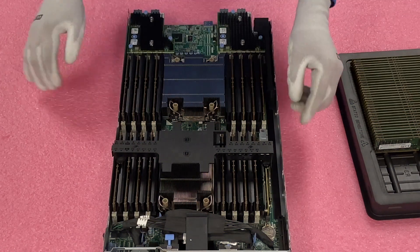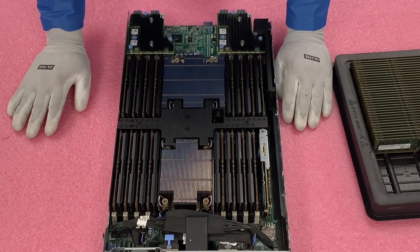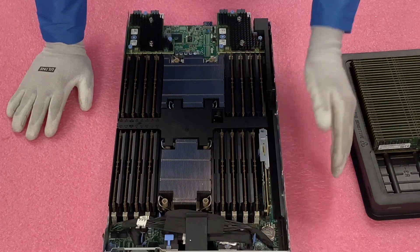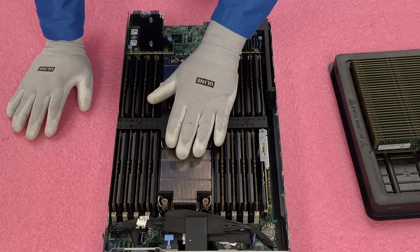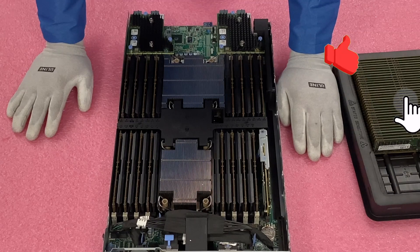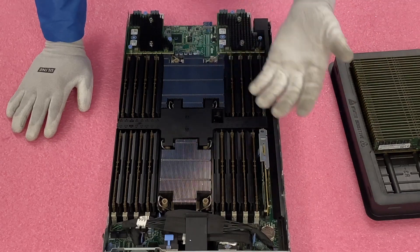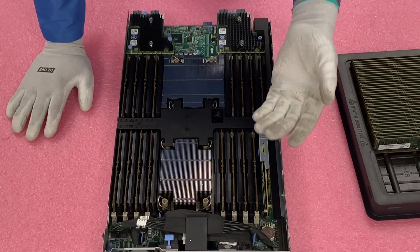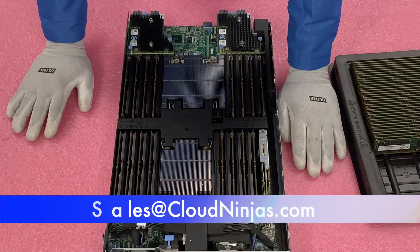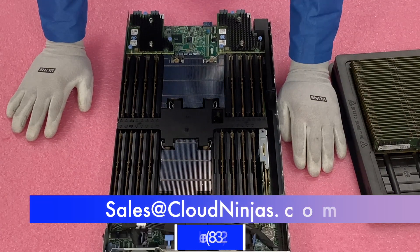All right, so we filled up CPU 2. We've installed 16 modules and have this all loaded up. You can max this out and fill it up completely with 32 slots and get all the way up to 8 terabytes, which is pretty awesome. But this is just what we're building out for a customer — 16 DIMM slots. If you made it this far, click that like and smash that subscribe. If you're looking for any custom built servers — whether that's a blade, rack mount, tower, or workstation — we do Dell, HPE, Supermicro, IBM, and Cisco, new and used. We'd love the opportunity to earn your data center or home lab business. Please email us at sales@cloudninjas.com. Thanks for stopping by, take care.